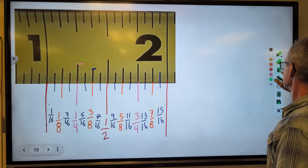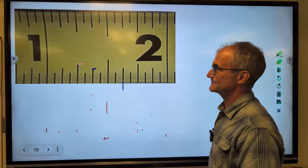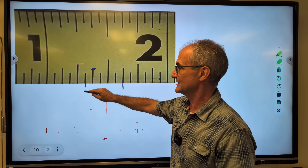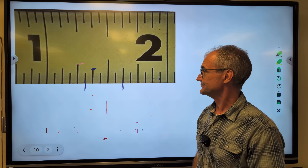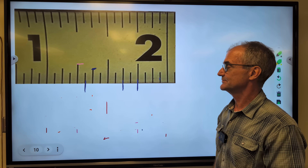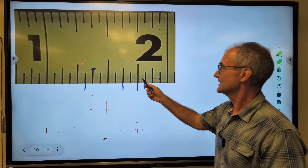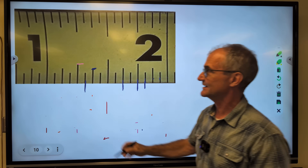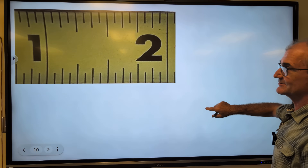Let's erase some of this. What is this measurement right here? It is after the one, so it is one and five-eighths. What is this measurement right here? It is one and five-sixteenths. What is this measurement right here? One and three-quarters. This one right here is going to be one and thirteen-sixteenths. Last one right here — that is one and one-sixteenth. So that is how we read a tape measure.